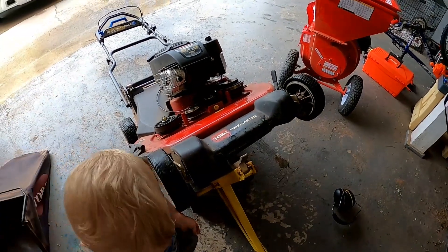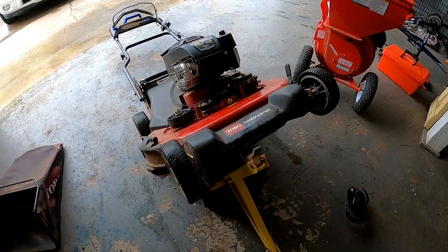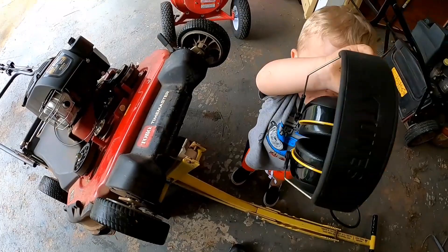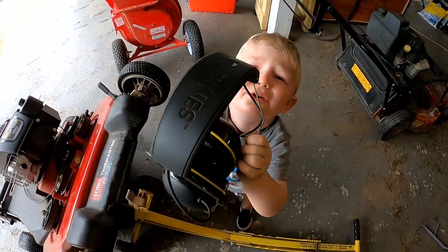We're going to get the blades sharpened and balanced, then hopefully we'll be good. All right, let's get to it — we need to put those on before it gets loud.